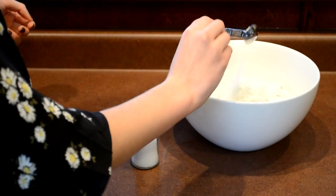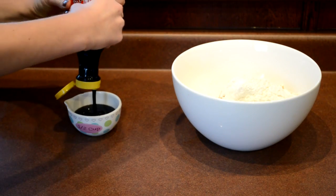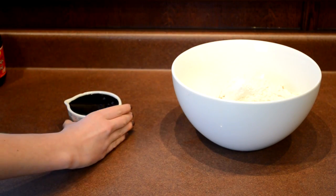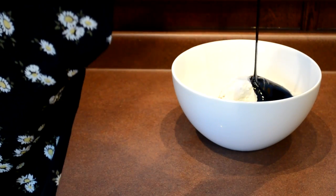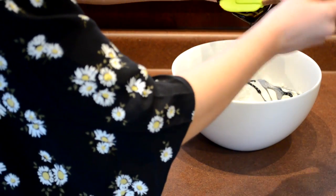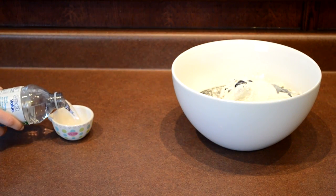Add one teaspoon of salt. Add a half cup of molasses to add to the consistency and flavor of the treat. Finally, the last ingredient is a quarter cup of water.